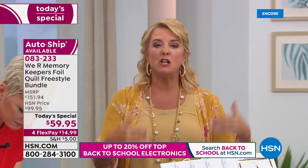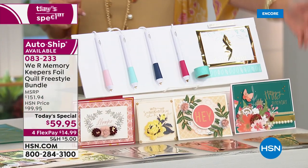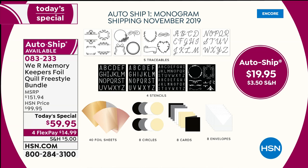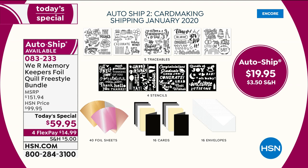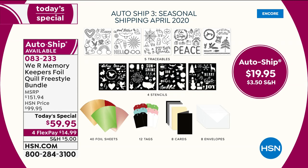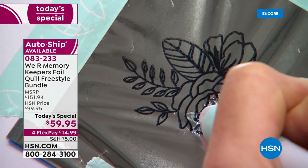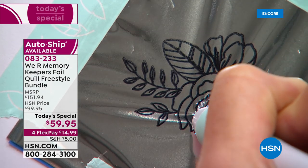Auto ship recap: your first shipment includes all four pens, positioning tape, and foil. Then four more shipments follow — November monogramming for holidays and tags, January card making for year-round occasions, April spring collection, and July sentiments. Each includes five traceables with many sayings, four stencils, 40 foil sheets, eight cards, and eight envelopes.